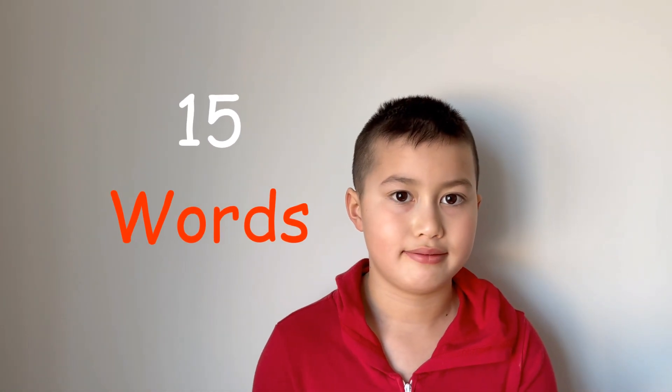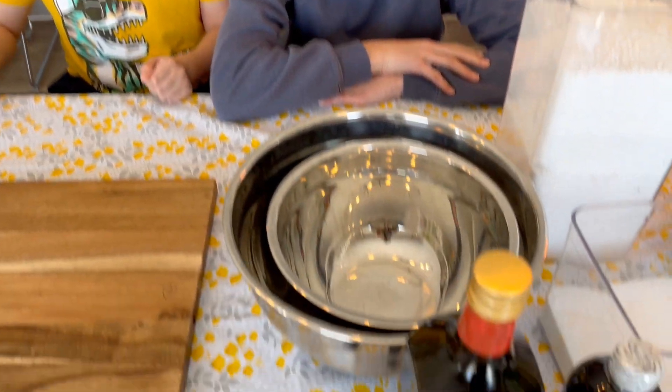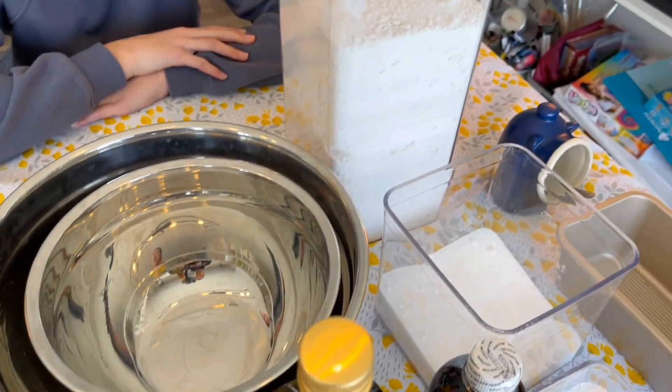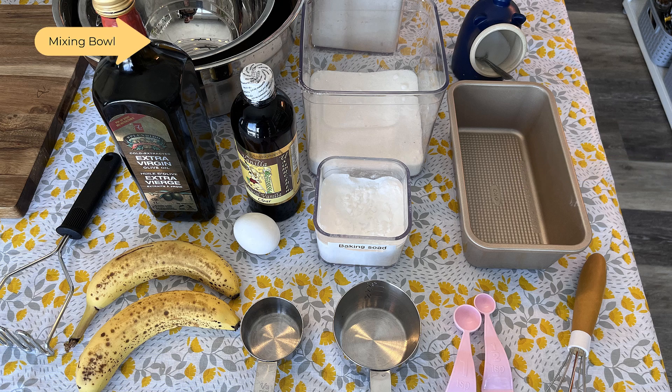You are welcome. Making banana bread! Hey guys, today we're going to be making banana bread. Let's get started. These are our ingredients and tools that we need to make the banana bread. Couple of bananas, measuring tools, mixing tools, baking pan, mixing bowl.